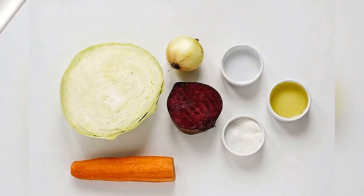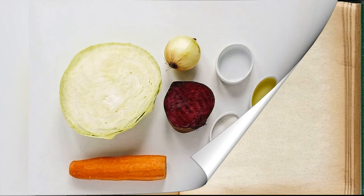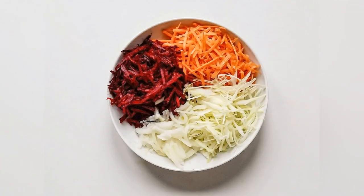Prepare the required ingredients. Chop all vegetables as thin as possible. Combine all vegetables in a large bowl and stir.